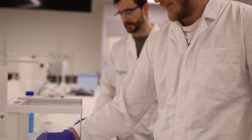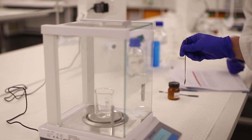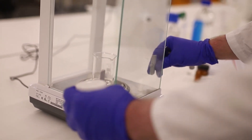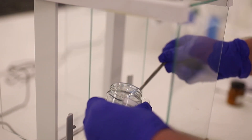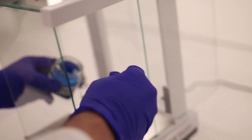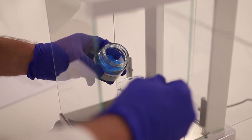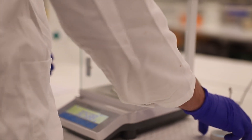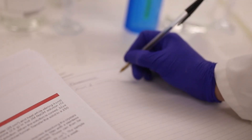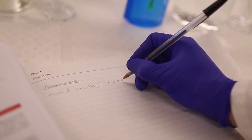The first step of the experiment is to weigh out the copper sulfate pentahydrate. First we tare the balance with the measuring vessel — in this case a 100 mL beaker. Wait until the balance shows zero, then use a spatula to add the reagent into the beaker, watching the mass rise. We're aiming for three grams. Close the doors of the balance, let it settle, and record the mass — in this case 3.0590 grams.